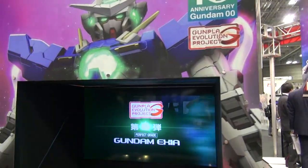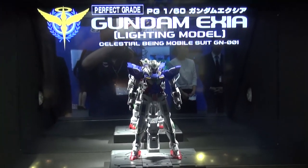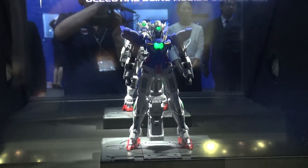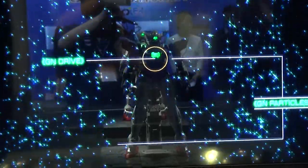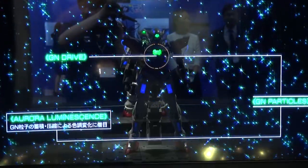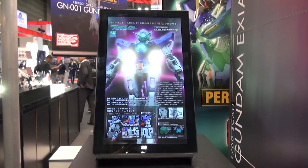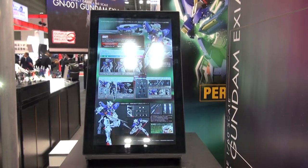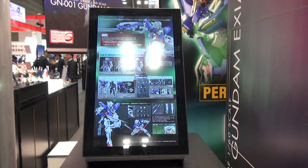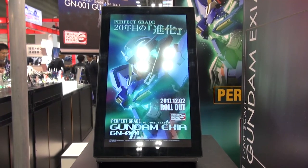Let me move on over here so you guys can see this too. They've got a TV set up playing a display, and they've got another Perfect Grade XEA. You can see the lights get enabled as it scrolls around — looking pretty cool. According to a poster here, the kit is going to be available around December 2nd, so we can expect an early December release.